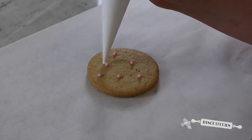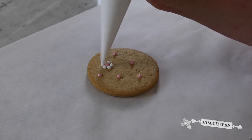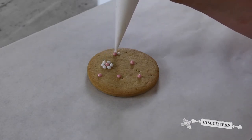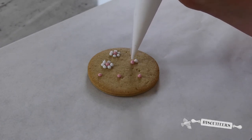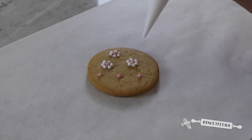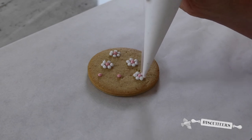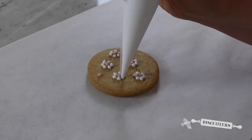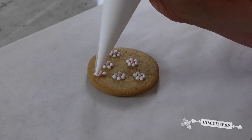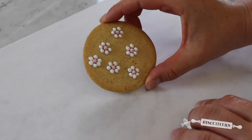I'm going to do the same technique to create a number of dots around the centre to create some daisies. Gently squeezing and then lifting straight up to give you a nice rounded dot. Now you have a beautiful design just using your dots.